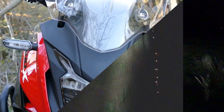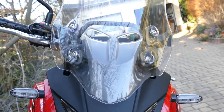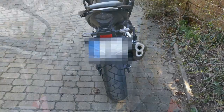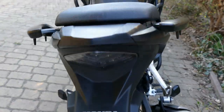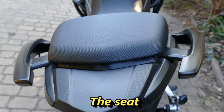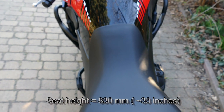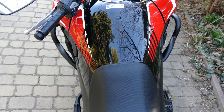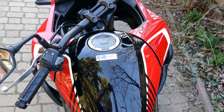Those were the improvements to the 2022 model. I will present other details in the next few minutes up close — stay with me. All the lights are LED except the license plate light bulb. The slim seat profile aids easy ground reach; seat height is 830 mm.